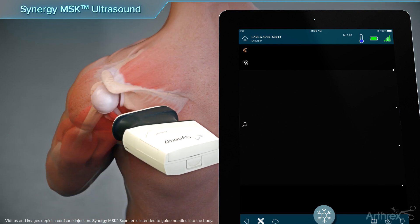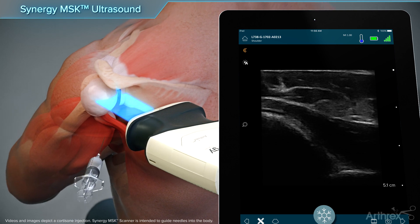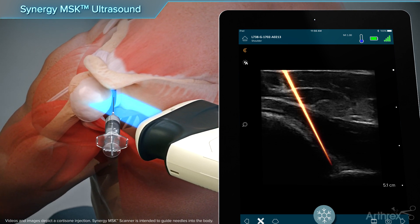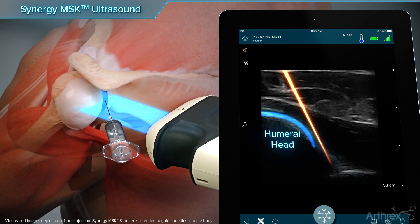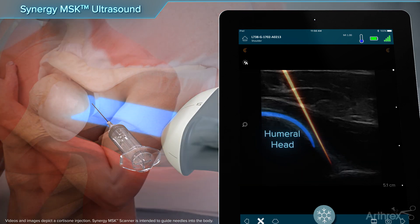To visualize the glenohumeral joint, the arm is positioned with the ipsilateral hand placed on the contralateral shoulder. The scanner is placed just caudal to the acromion over the infraspinatus tendon. In plane with the scanner, the needle is positioned between the free edge of the labrum and the cartilage of the humeral head.